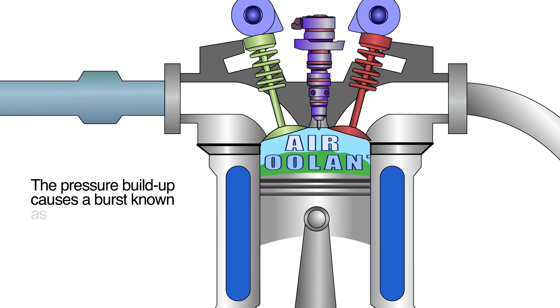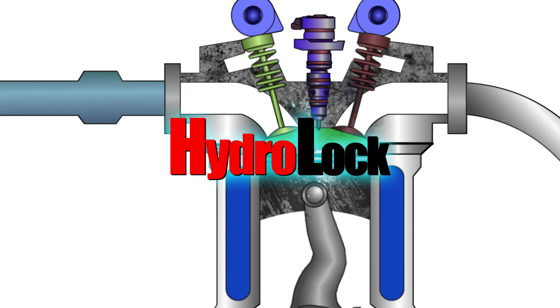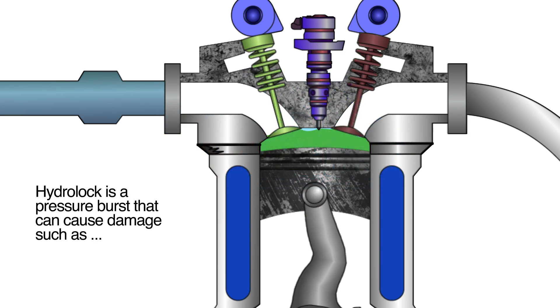Liquids, being non-compressible, act like a solid object in the cylinder, causing a mechanical collision inside the engine and an abrupt halt in engine rotation. The result is significant damage, possibly requiring a complete engine replacement — either way, the result is a considerable amount of downtime.